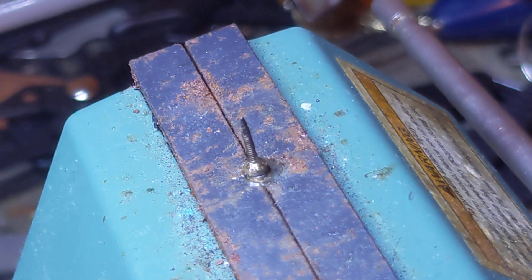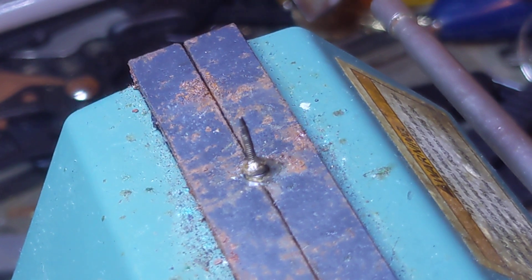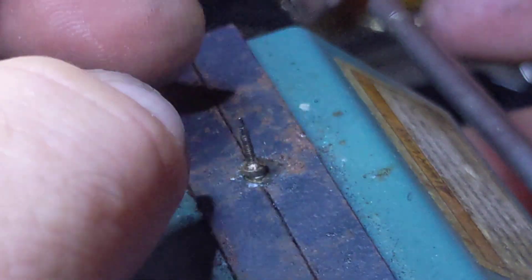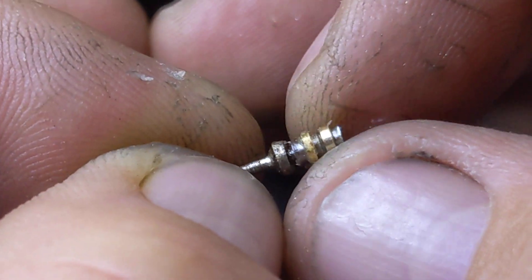Turn that off, dip your tip in some flux, cool it off. I've got it where it's sitting up so it won't roll over and the hot iron won't burn anything. We have made this pin now — it's a little sticky right now because of the excess flux.